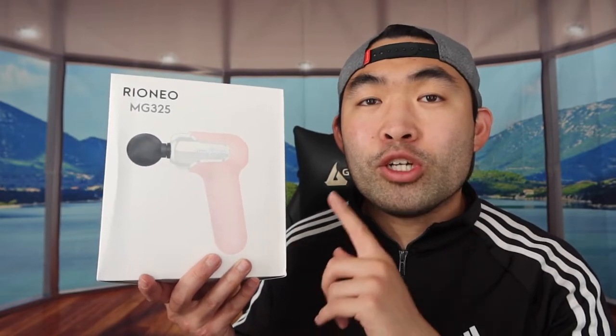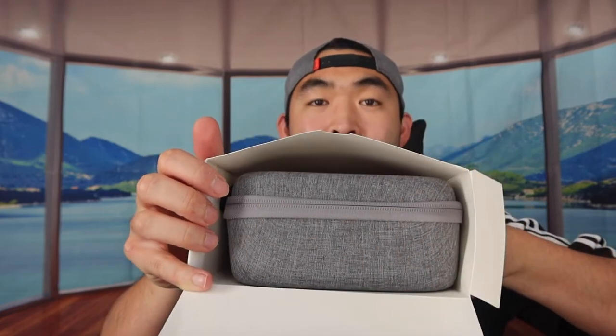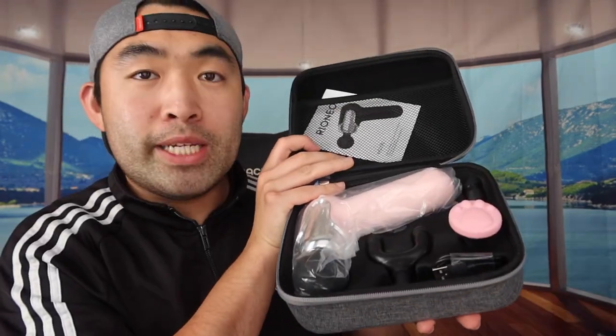First things first, I'm opening the product to show you guys what's included in the packaging. When you first open it up, this is basically what it looks like inside. They provide a little case right there — when you take it out, you can see it's a nice little case with a handlebar and one zipper. The material on here feels really nice.